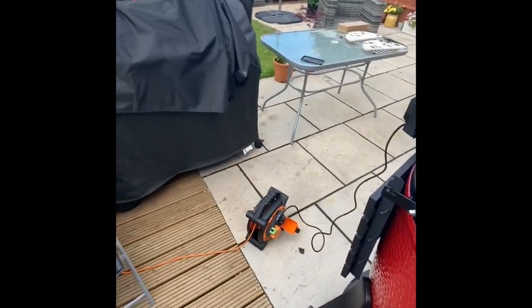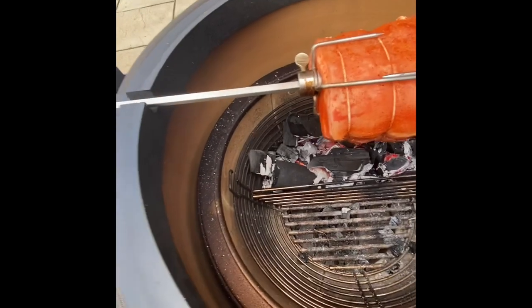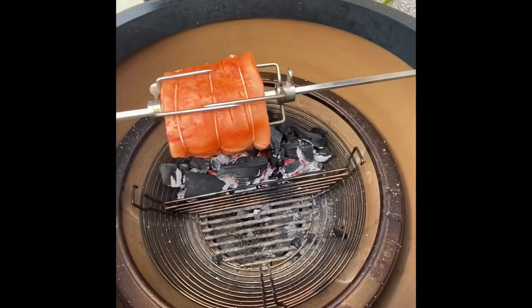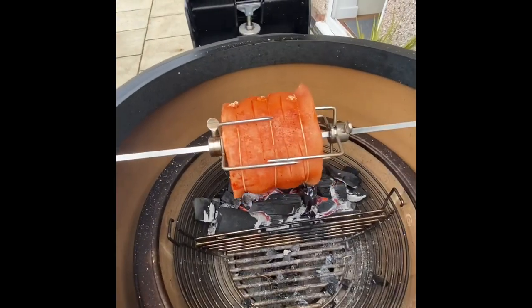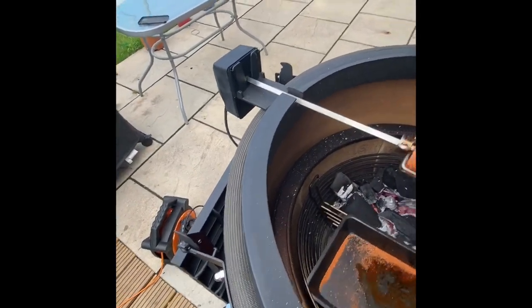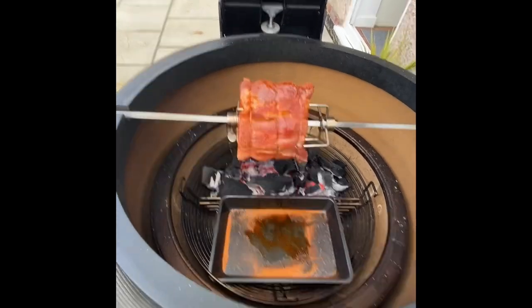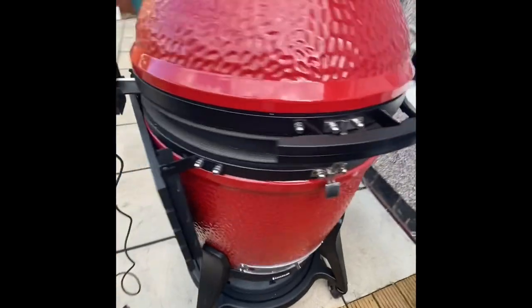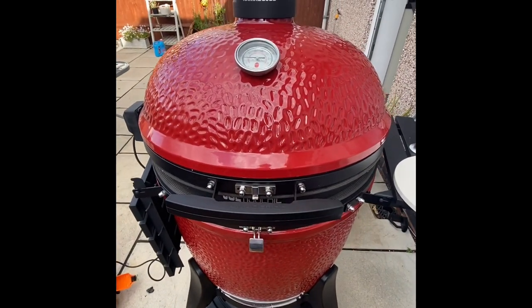The grill's up to temp. We're going to get this pork loin straight onto the Jotisserie, give it a spin, get it nicely positioned, turn it on — and there she goes. I always like to get a little drip pan in there to keep the Joe clean. Let's get the lid down — it's looking nicely sealed around the edges.